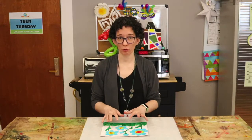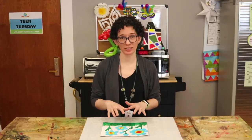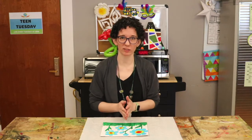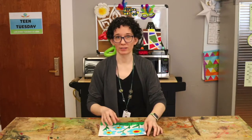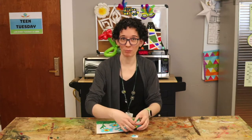Once the paint is dry, if you'd like, you can put a layer of a clear sealant on it like Mod Podge, polyurethane, or enamel, and then you can take it apart and put it back together again. Have fun puzzling!